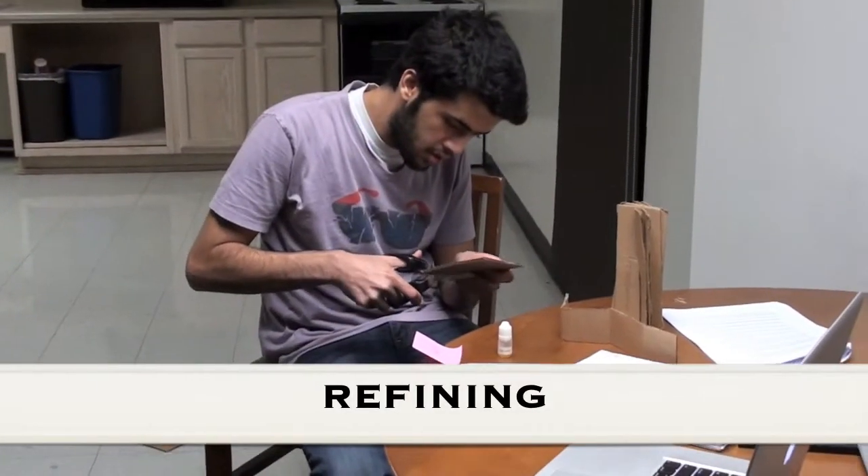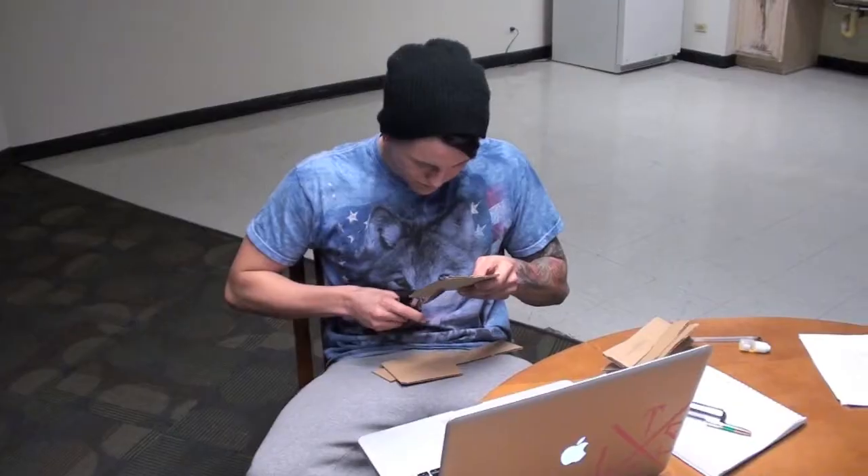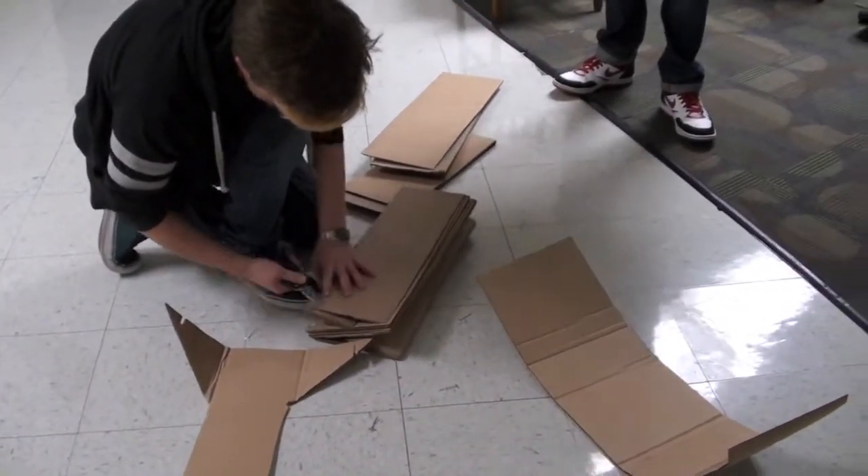We took the designs that showed optimal performance and began refining them. We worked with the idea that less is more, and after we had created our final model, we deconstructed it to trim 10% off of its surface area. Keeping with the sustainability factor, we made the chair lightweight and easy to ship.